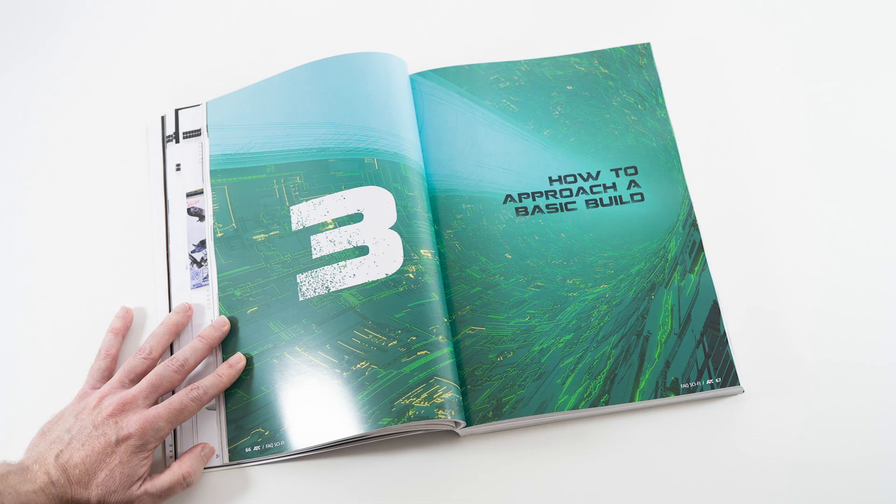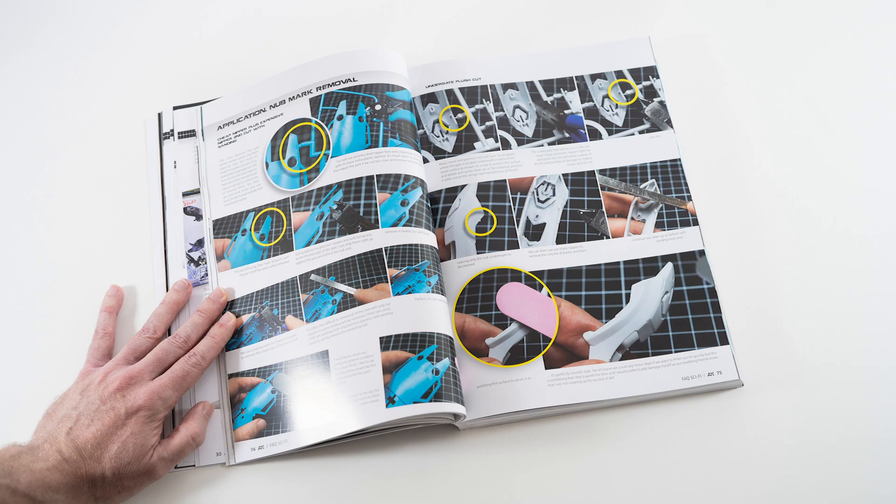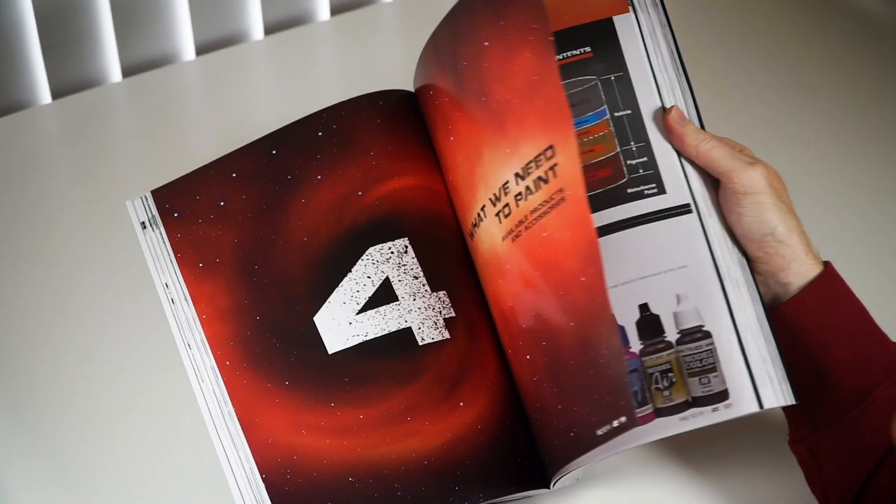How to approach a basic build. New to modeling? No worries, let me guide you through your first Sci-Fi builds. Basic building tools, then how to upgrade kits and a very brief touch on scratch building.